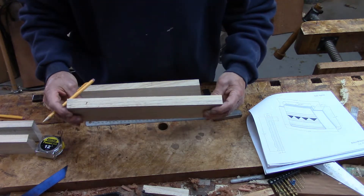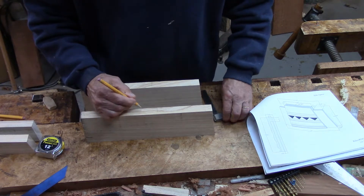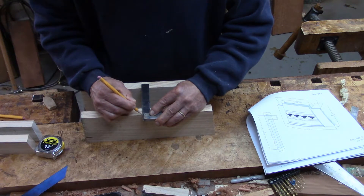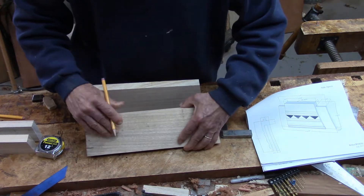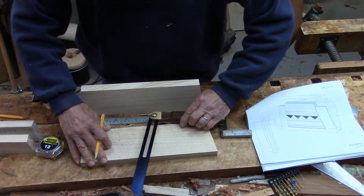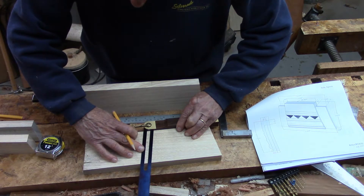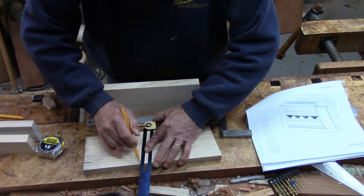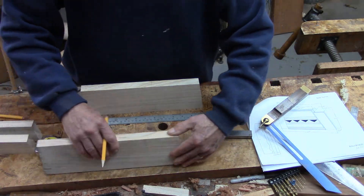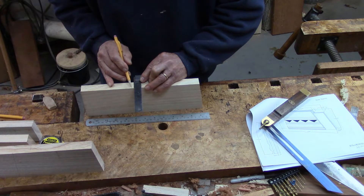Now I've got the mark here and the mark over here. I can transfer that over to the same face with a square. Now I've got a mark here and a mark here, and I can check with the bevel gauge to make sure they line up — and to me that's dead on. So that's where the cut needs to be. I've checked it two different ways, so I know it's right: it's an 8-degree angle and it's going to be the right length.